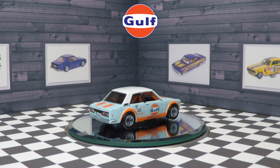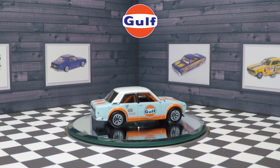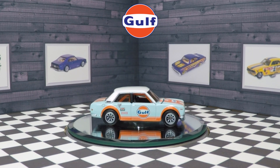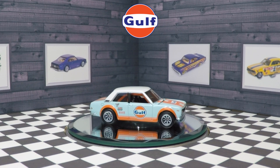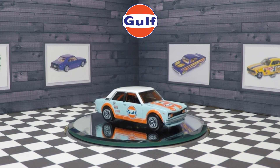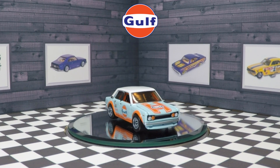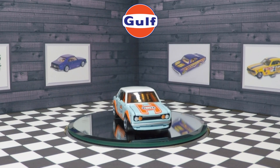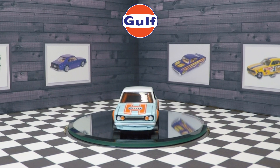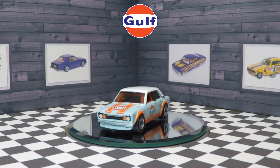So Hot Wheels fans, at the end of the day, here's the question: is the 2022 Hot Wheels RLC Gulf Racing Datsun 510 worth the hype? Is it overhyped? Let me know in the comments. I think it's a really nice model, but it sure is not worth $400 — that's for sure. It's a cool car but not worth that much. Time will tell if this will be the next '55 Candy Striper Gasser. I doubt it will go that high, but we know it's going to be more than a $100 car — that's for sure.